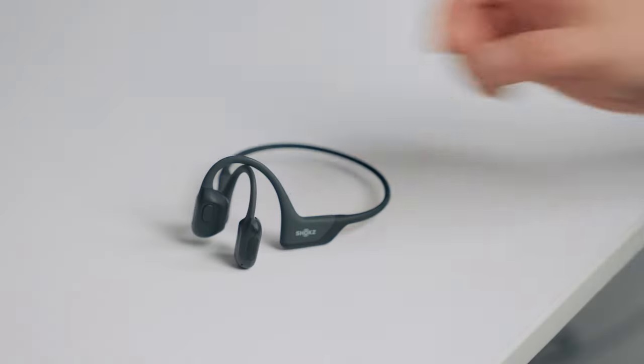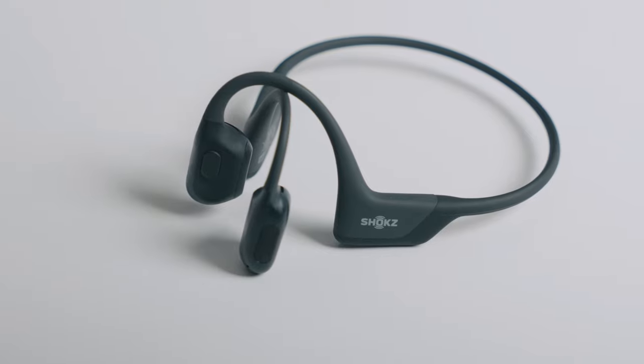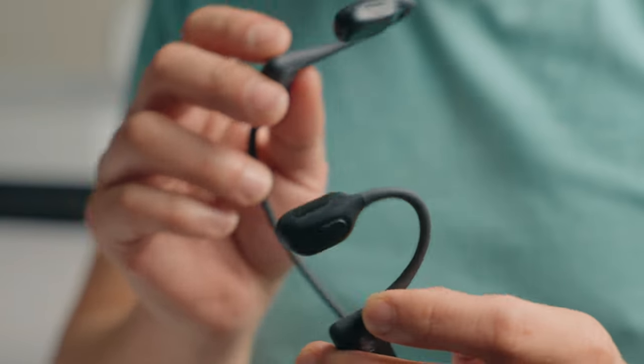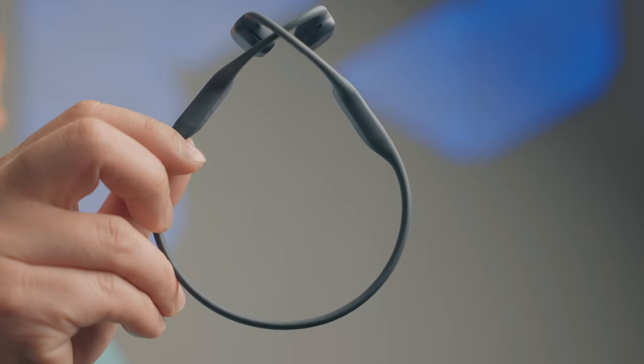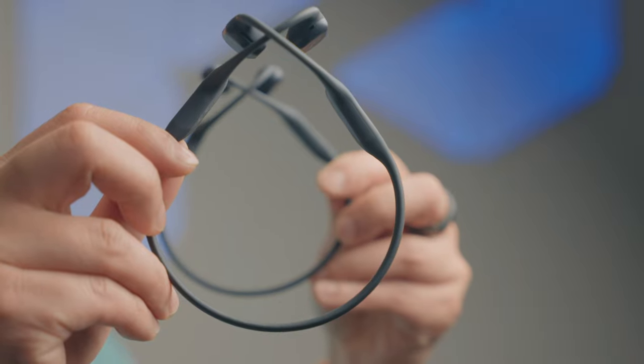So when Shox, formerly known as Aftershox, reached out to me to sponsor a video on their premium bone conduction open ear headphones, I asked if I could also look at the science and technology of bone conduction, and they loved the idea. So let me show you why bone conduction technology is super cool using the new Shox OpenRun Pro and OpenRun Pro Mini.